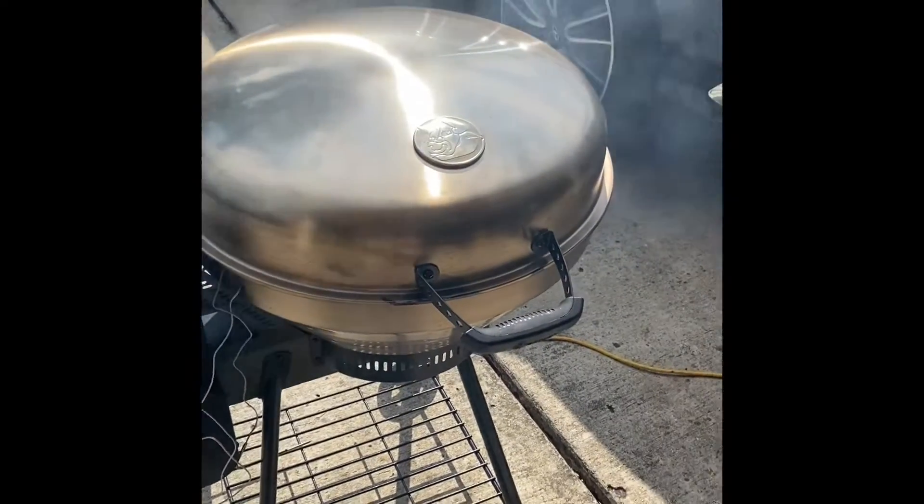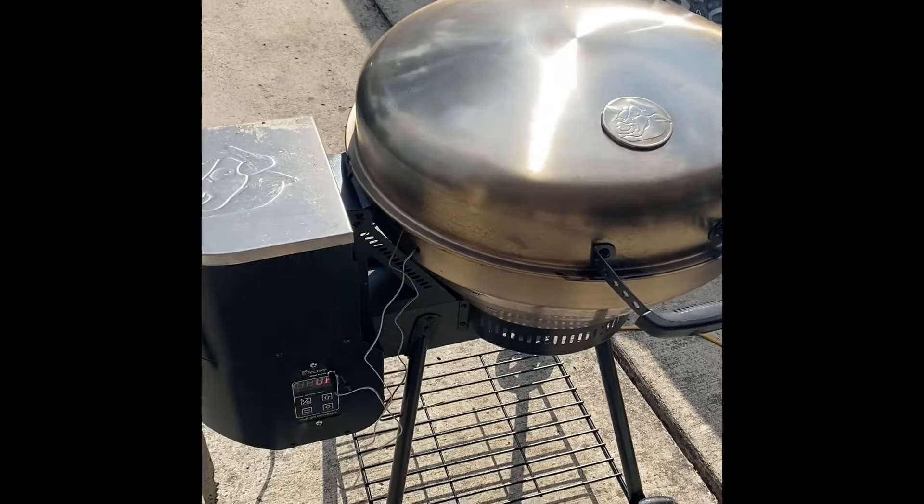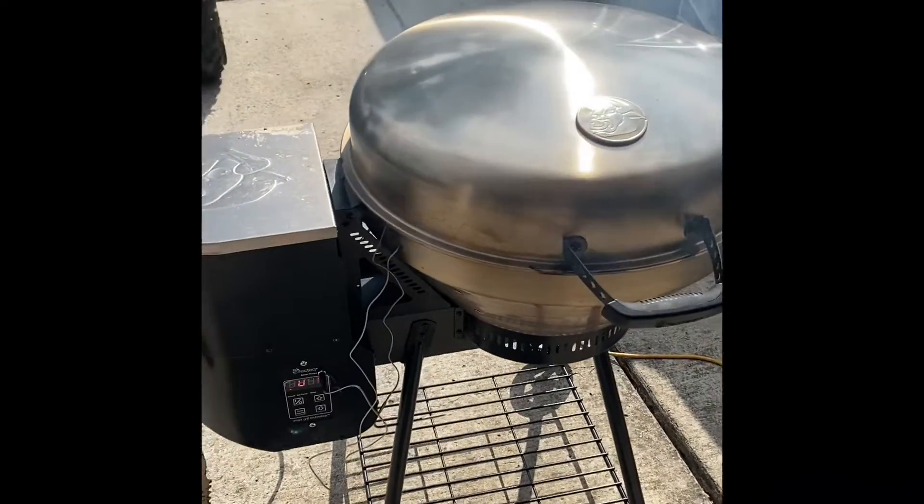I've got the grill set on smoke to about 200 degrees, and I'm about to throw them on to smoke for probably 45 minutes to an hour.